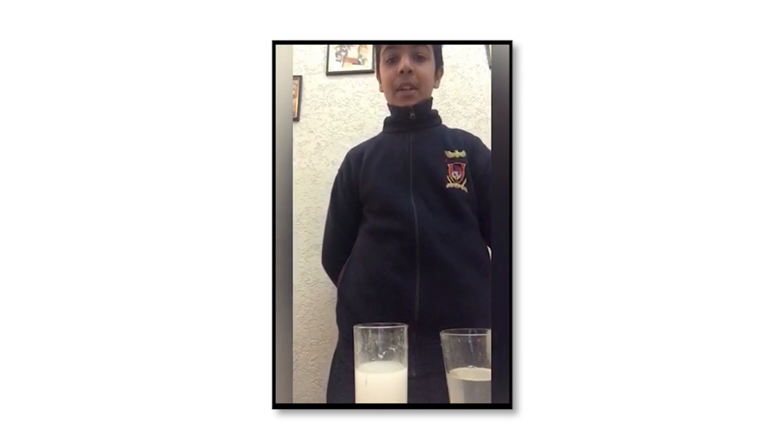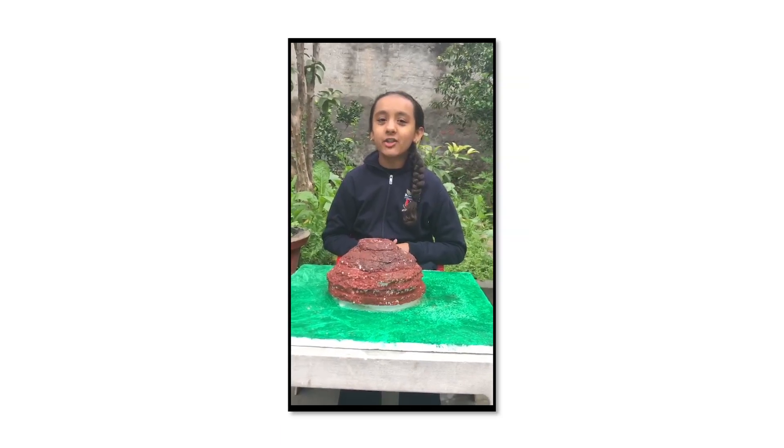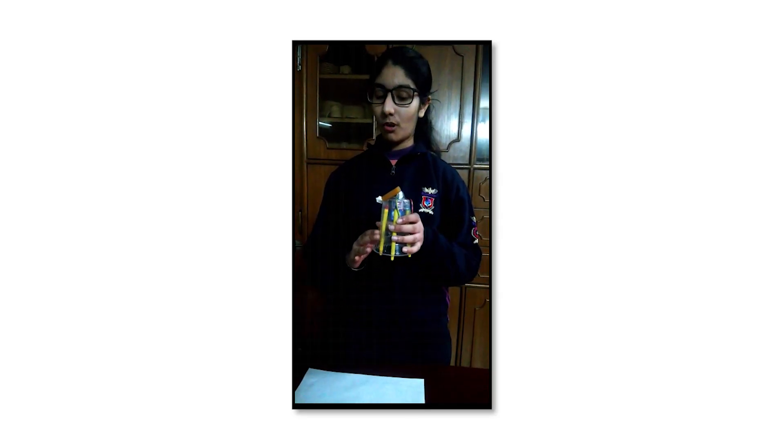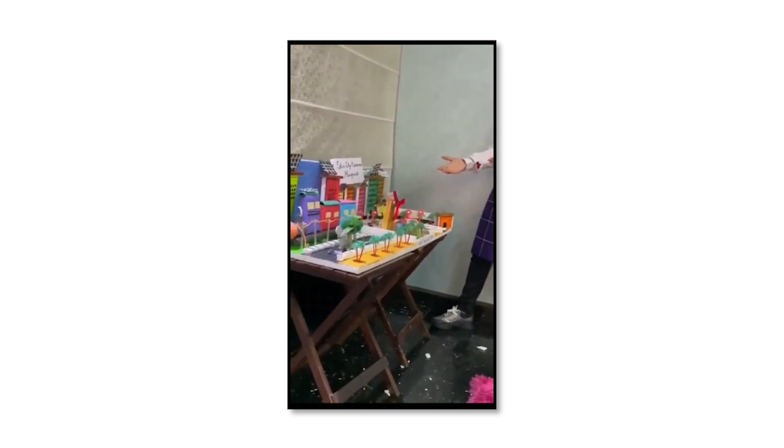Today we are going to make an experiment of water consumption. Today I'm going to show the volcanic energy. Our project is a solar city, and this is electric. So this is my light bulb project.